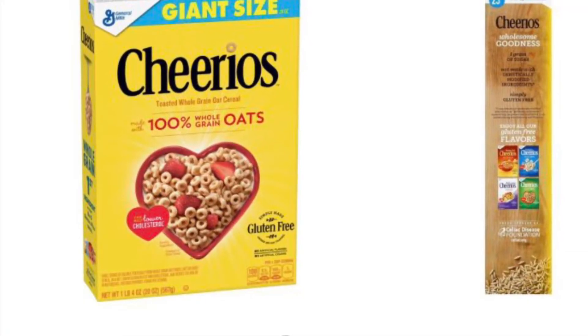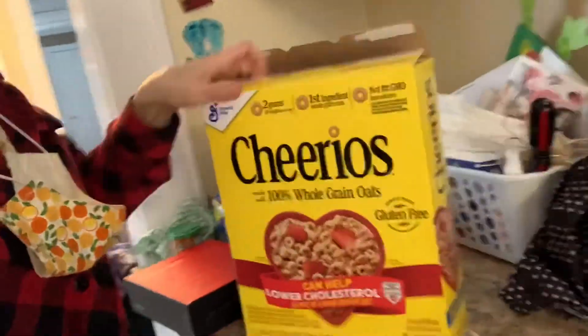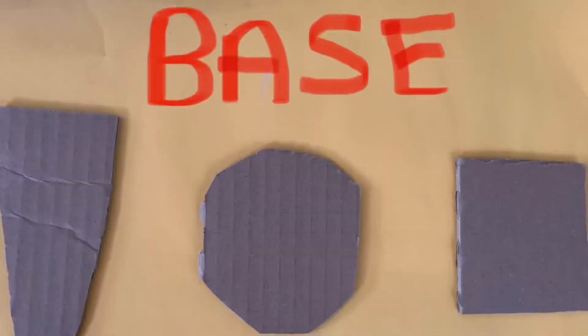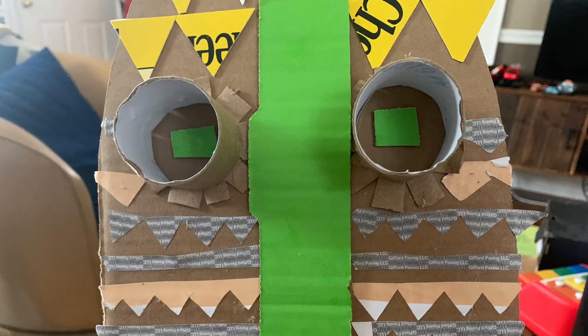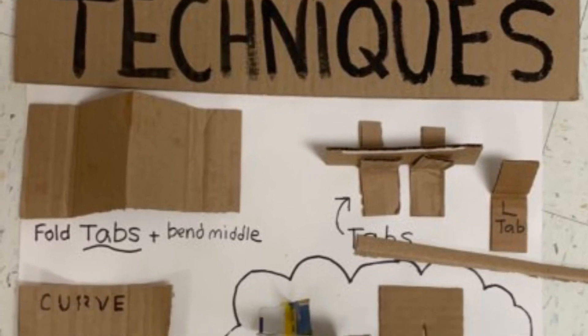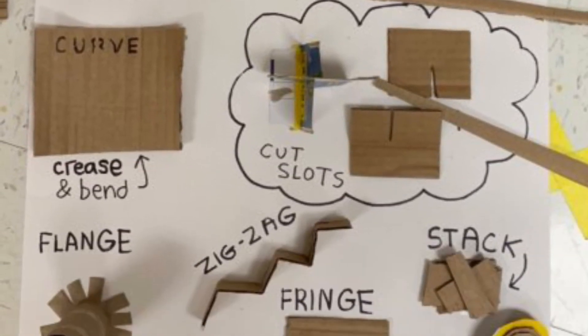One: find cardboard. A cereal box is great — if you are still eating the cereal, grab it, take the bag out, put the bag back, and run away with your box. Tell them your teacher made you do it. Then cut a shape for the base. Next, cut shapes for ears, cut more shapes. Try to use a 3D technique if you can, like folding tabs, stacking, making a curve, a flange, etc.